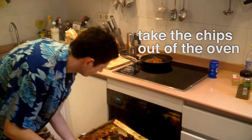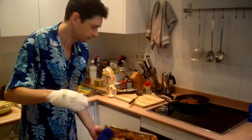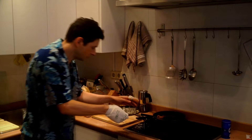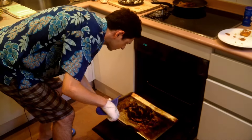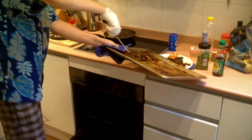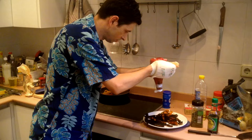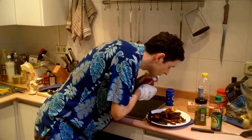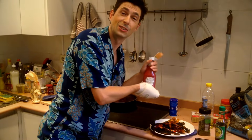Breadcrumbs. Oh god. All right, still workable. Let's try. Put this on. Cheese. Breadcrumbs. Yes, that's good.